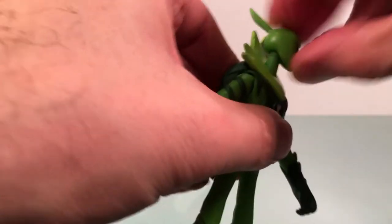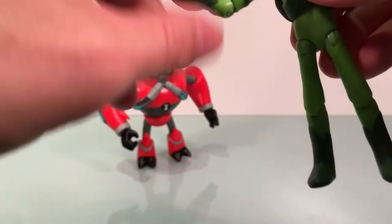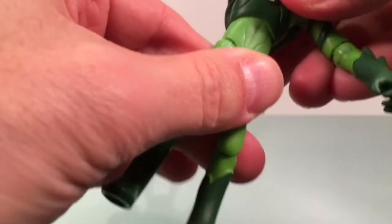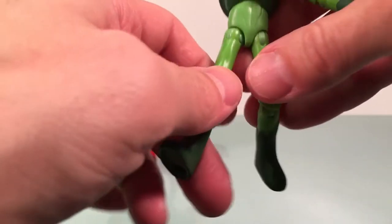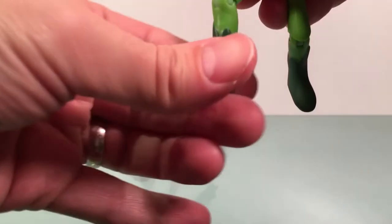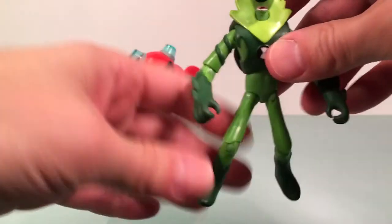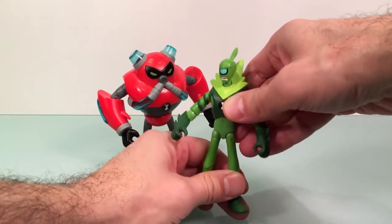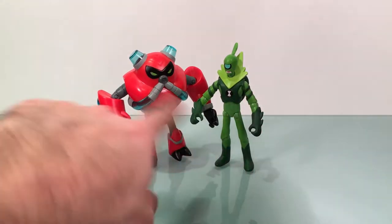Articulation: head's on a ball joint but you really just get a swivel in there. Hinge swivel at the shoulder as well. Swivel at the elbow with the hinge. Nothing in his wrist. You get a swivel in the ab - right above that ab - a little more hidden than some of the others, which is cool. Hinge swivel at the thigh. Swivel and hinge as well at the knee. Nothing in his ankle. But they look really good - I dig them. Definitely my favorite one, I think, but they're both really nice figures.